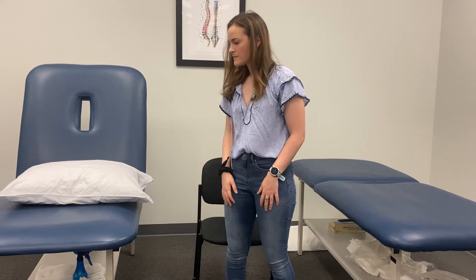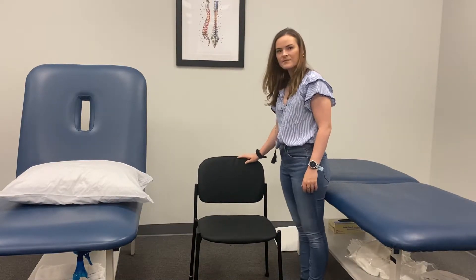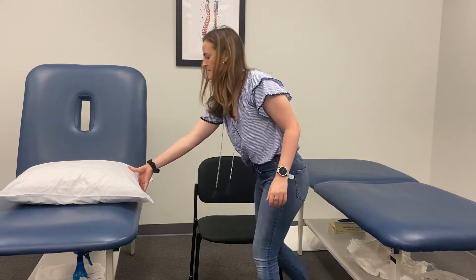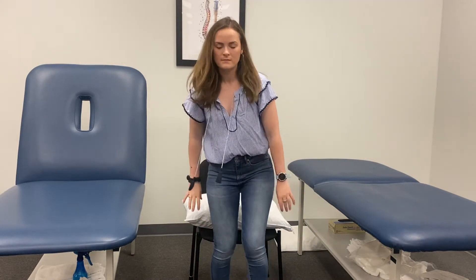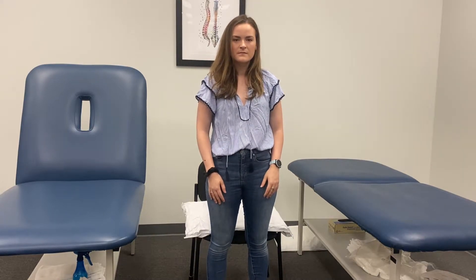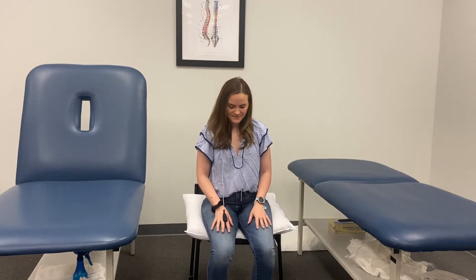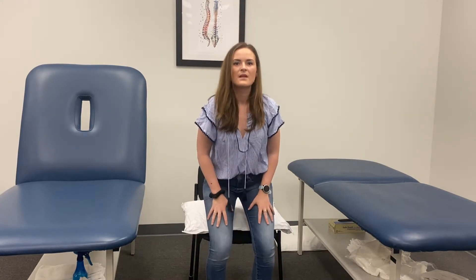The first exercise we are going to start with is one of my personal favorites — it's sit to stand. I'm going to show you the easiest variation progressing to the hardest variation of this exercise. For this, all you need is a chair you commonly have to stand out of. This could be a kitchen table chair, a dining room chair, a chair that you have in your living room. For the easiest variation, put a pillow down or something to elevate the surface a little bit. As the chair is higher, it's easier to stand out of. A lower chair is harder to stand out of.